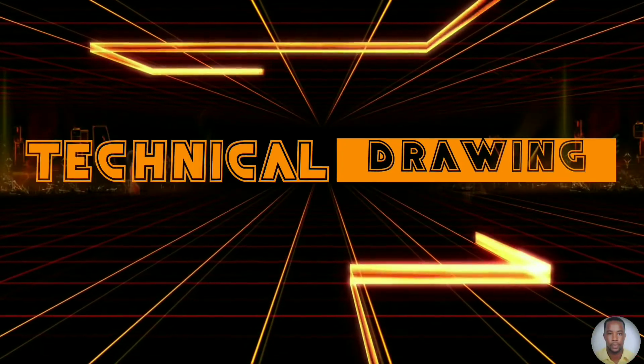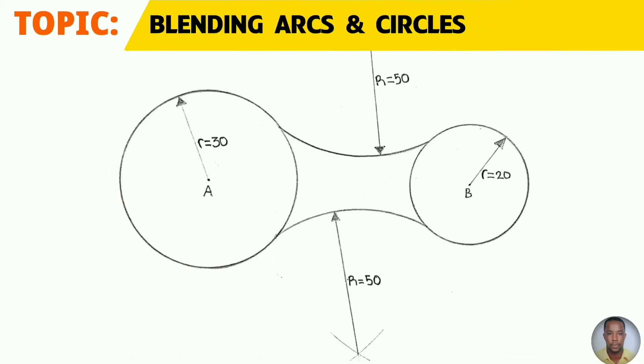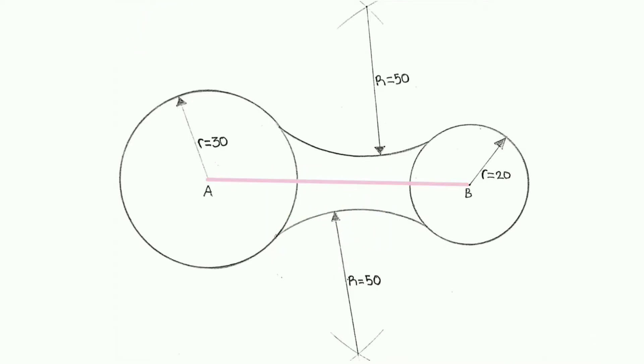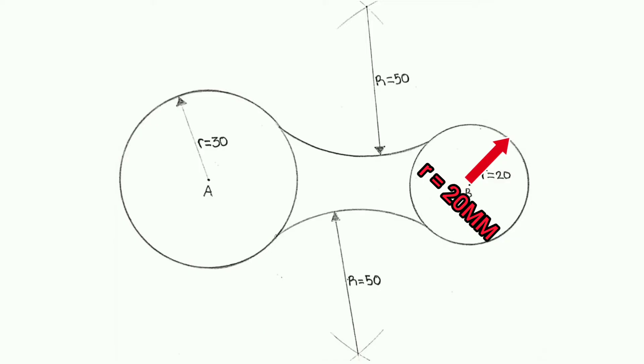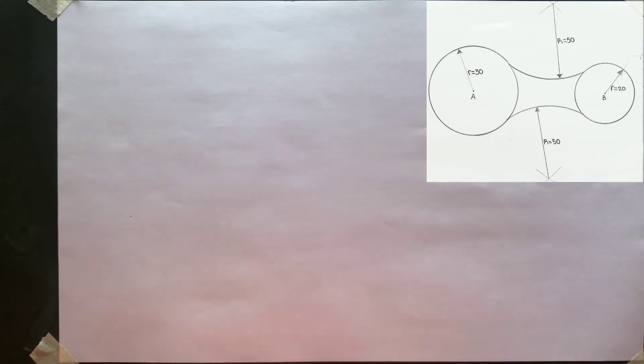Greetings everyone, Sir Morgan here from the technical department. From the topic 'Blending Arcs and Circles', you will learn today how to blend an internal arc. The center of circle A and circle B are 90 millimeters apart. The radius of the circle drawn from A is 30 millimeters, while the radius of the circle drawn from center B is 20 millimeters. Both circles are blended with an internal arc of 50 millimeters. We will first draw the two circles.